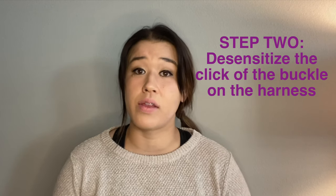Step two is to desensitize the click of the buckle on the harness. A lot of dogs don't like this click happening super close to their ear, in addition to the harness going over their head, but we'll cover that in a little bit. Let's just associate that click of the harness with a treat — repeat that multiple times, just like you would if you were starting to use a clicker for training. You'll know it's been conditioned as a good thing when you click the harness and they don't run away. To be clear, you are not putting it on them — you're just clicking it next to them, maybe slowly working it closer to their face, but not actually putting it on them.